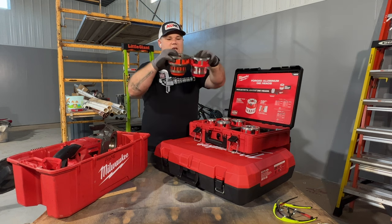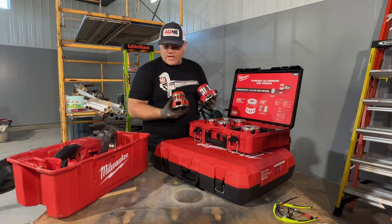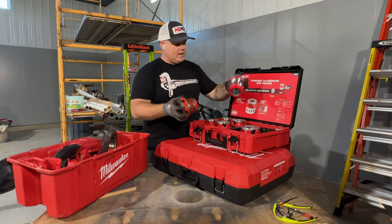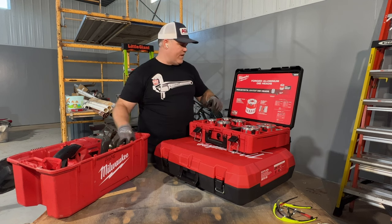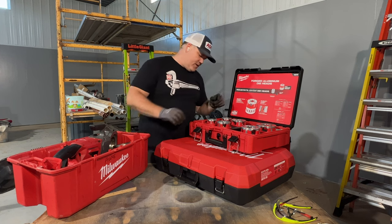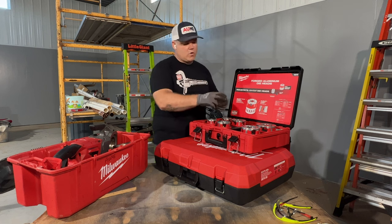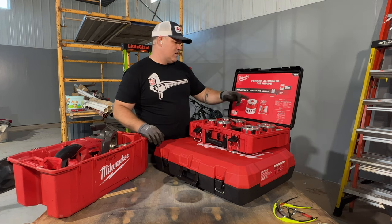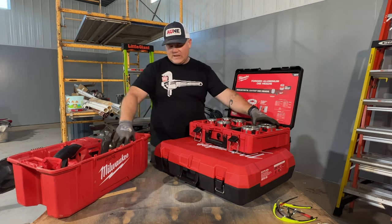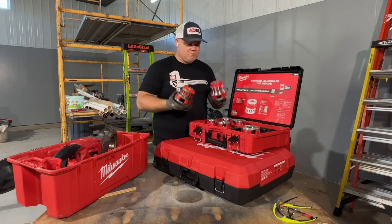This pack-out box here was sent to me as a sample to show you the new forged aluminum die heads from Milwaukee. This is the 12R style. So this is a two inch cast die from my kit, and this is a two inch forged aluminum. Half or less of the weight — size-wise they're the same, and they're going to be because of the capacity. Milwaukee now has this available: their own branding of a forged aluminum die set, ranging from half inch up to two inch — half, three-quarter, one, one and a quarter, one and a half, and two. They're calling it the industry's lightest die heads, claiming it is 50% lighter.